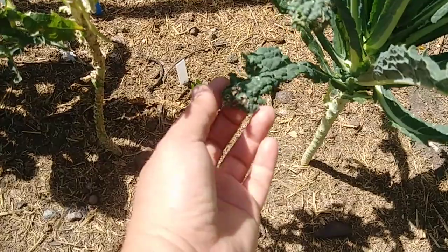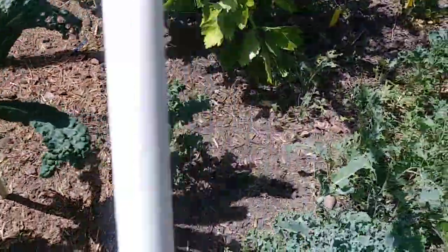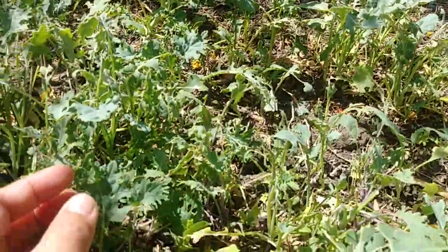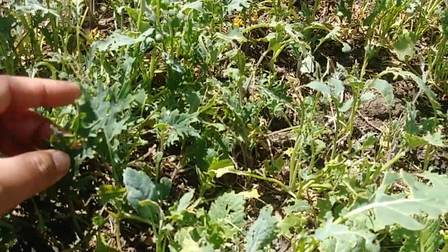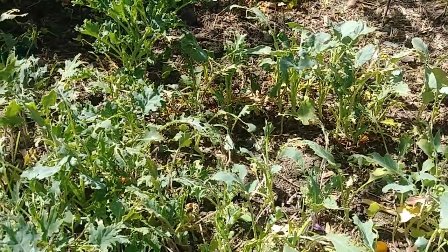Look at these leaves here — these are earwig damage. See? They actually ruin your plants. These should be very healthy greens, but what happened here? They turned out really ugly because the earwigs keep eating their leaves. I understand that they're hungry, but it's not helpful for our garden.